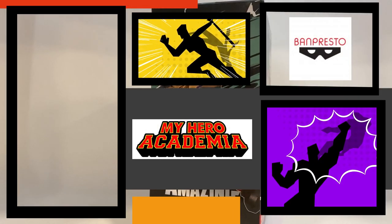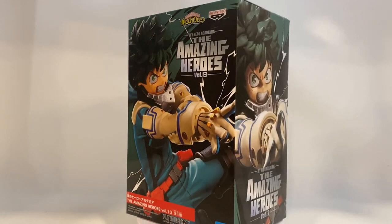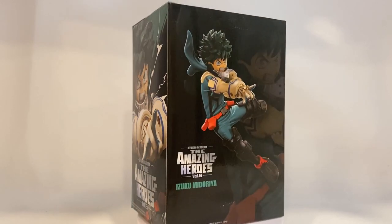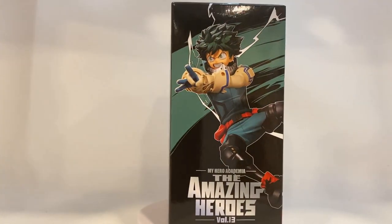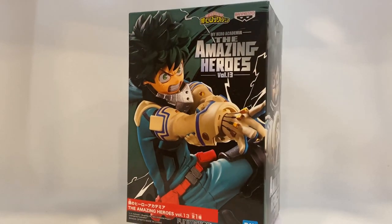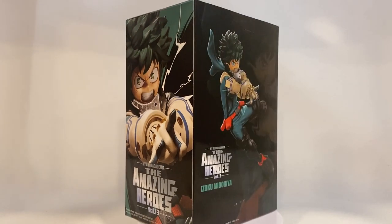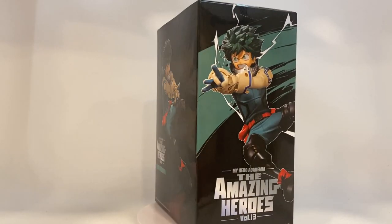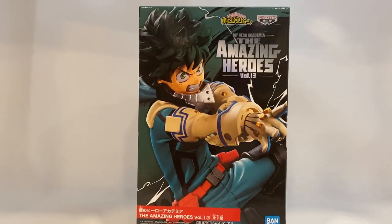What's up guys, thank you so much for watching another unboxing showcase review. We have another Ben Presto statue — the My Hero Academia Amazing Heroes line, volume 13, which is another issue of the character Midoriya, or as we all know him, Deku. There is a whole new dynamic pose on this one, a much-needed version of his fighting style, so I'm extremely excited to have picked this figure up.